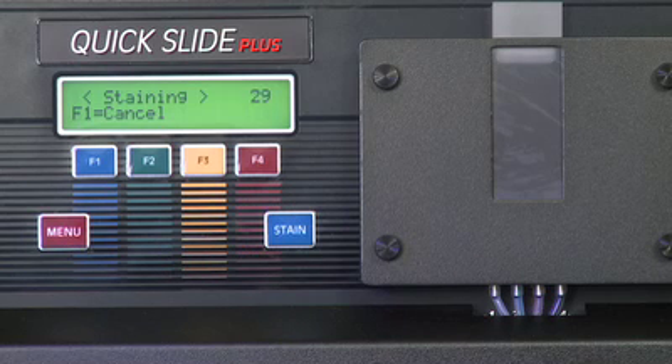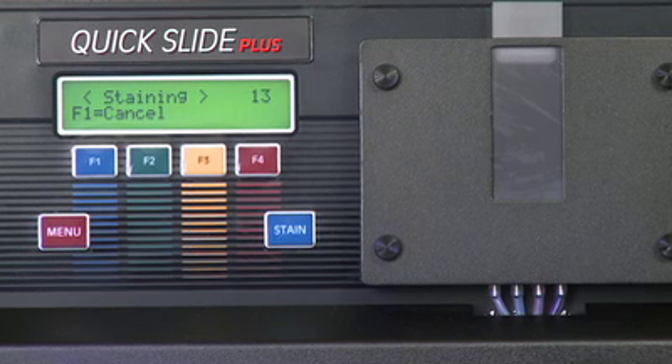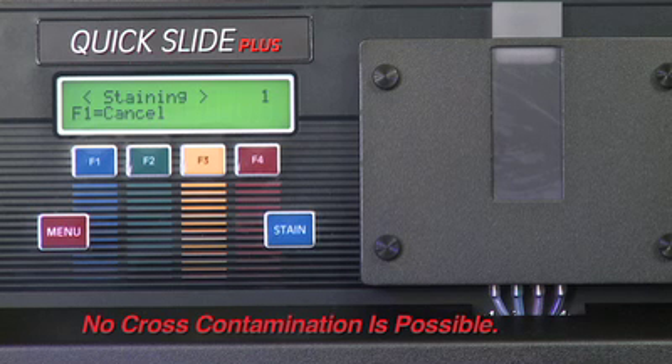The stain process is now underway. Quick Slide stains peripheral blood smears in one minute with no prefixing required. Bone marrow slides need to be prefixed with a quality methanol. Stain and buffer times are independently adjustable for operator preference up to 4 minutes and 25 seconds each. No cross-contamination is possible, as with hand-dip or spray-type stainers.